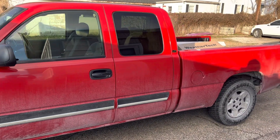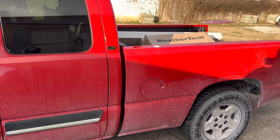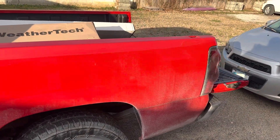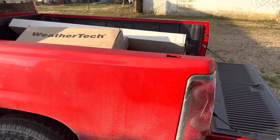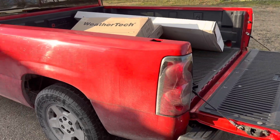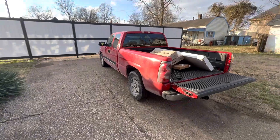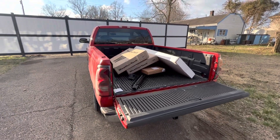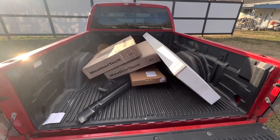I did buy some WeatherTech items that I'm going to install on the truck today. I got some tail lights coming — supposed to come today. I figured I would do an introduction of the truck and show you what I got. Here's all the stuff I got. One of those boxes is actually from my car.